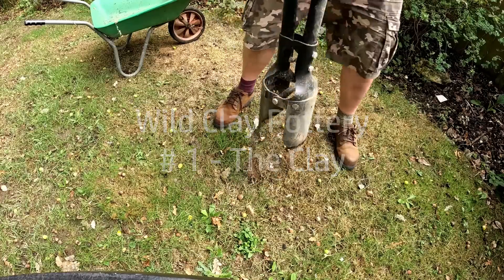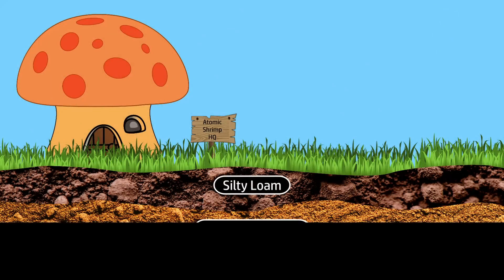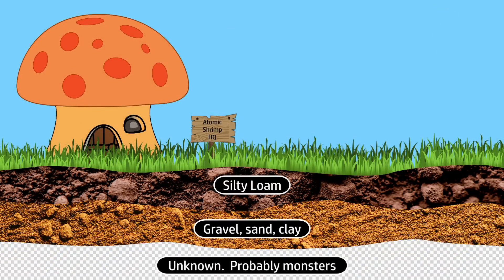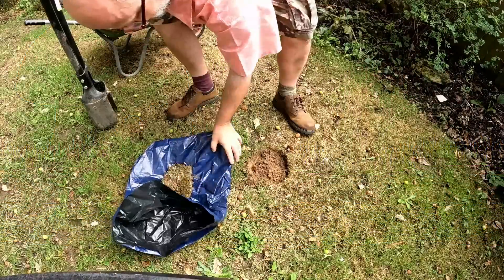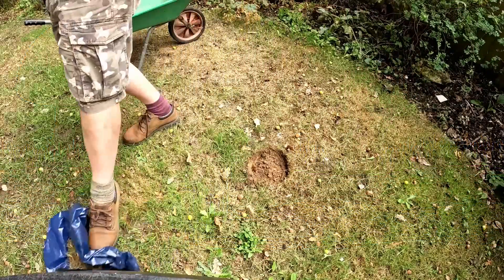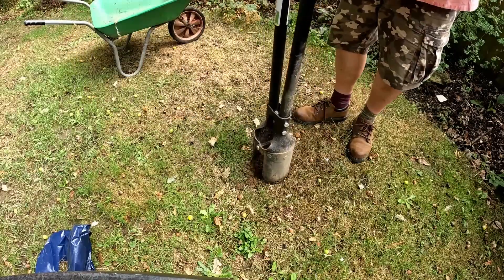If I dig down a little way in my own garden I can find clay. The topsoil in my garden is a sort of silty loam. The subsoil is a mixture of gravel, sand and clay. Not far from where I live there have also been historical clay pits where clay was extracted, mostly for making bricks, so I have reasonable confidence I can get something that will work.